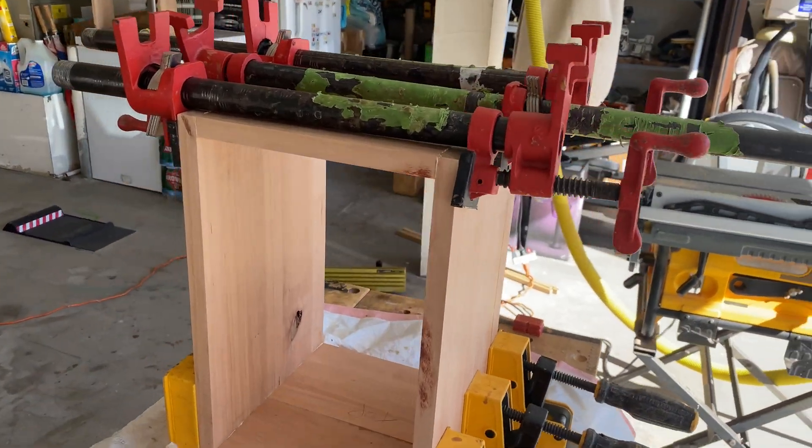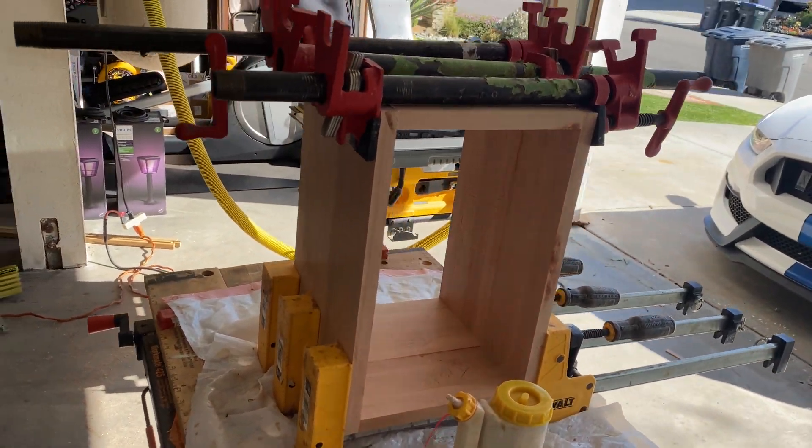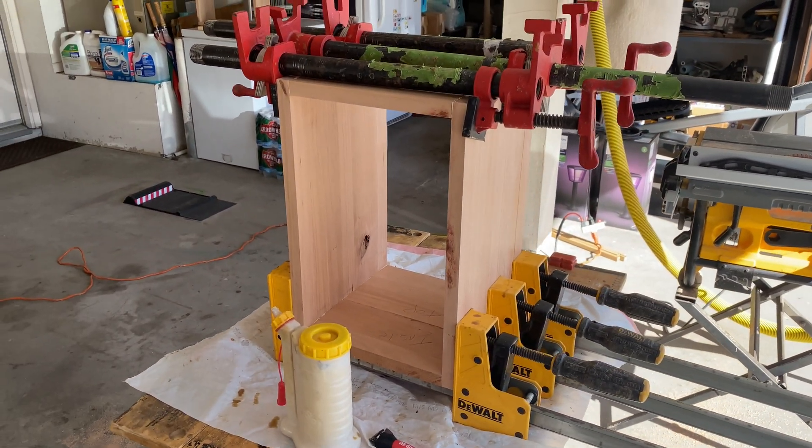Got the first cabinet all glued up — at least the frame of it — and we'll let that dry and then we'll do the next one. I'll let it sit here in the clamps for a couple hours.